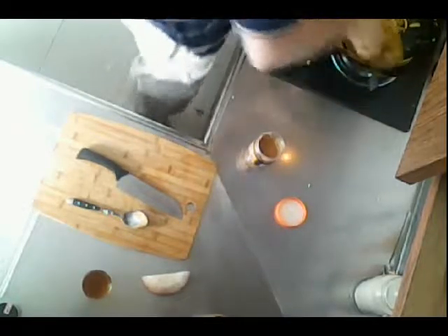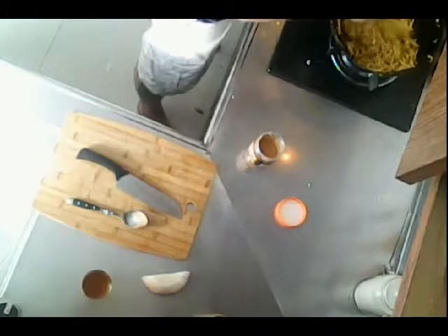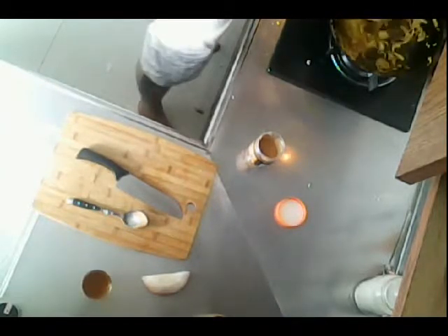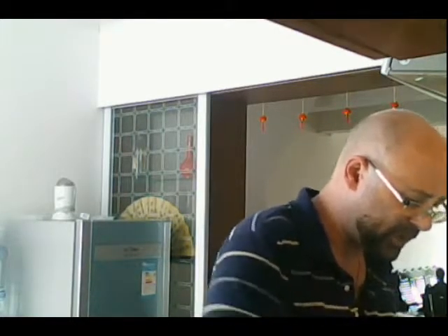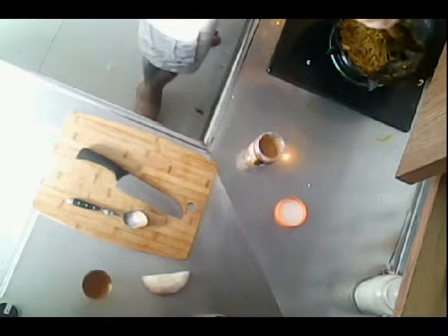As the peanut butter heats up it's going to melt and make a bit of a mess, but get that all mixed up. Keep it going — just want to scrape the things off the side. This does make a mess in your pan. If you've got a non-stick pan, that's probably a good idea. You see that in there — that is mixed up real well.